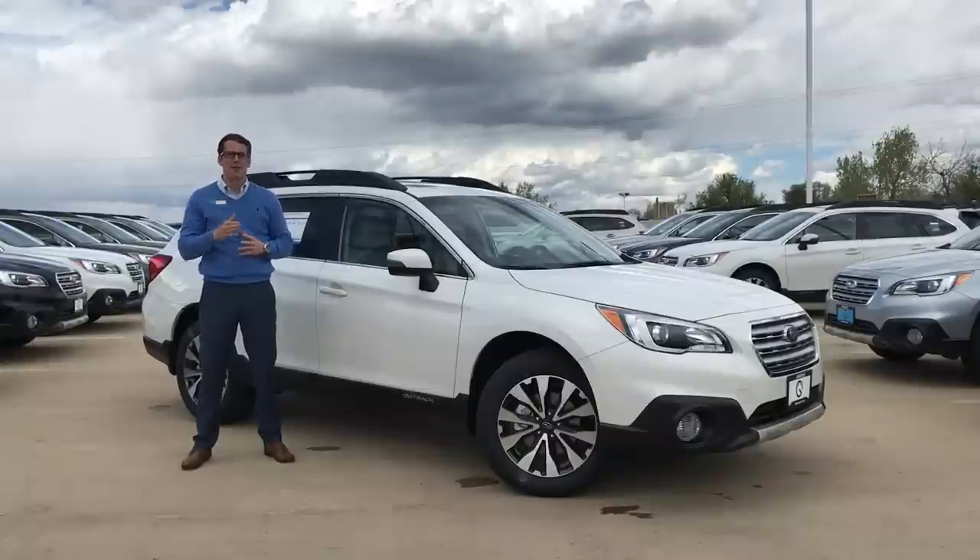What's up guys? Brendan Hancock here with another episode of Groove Subaru. Today we're going to take a look at how to install your Subaru Outback aero crossbars.